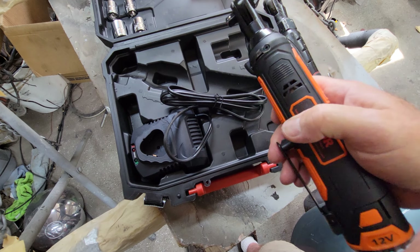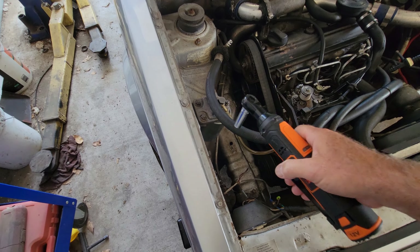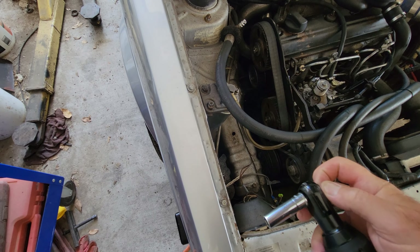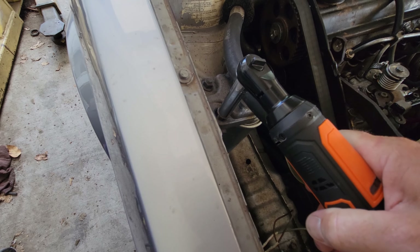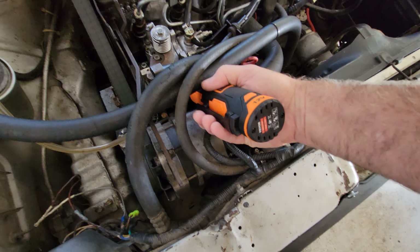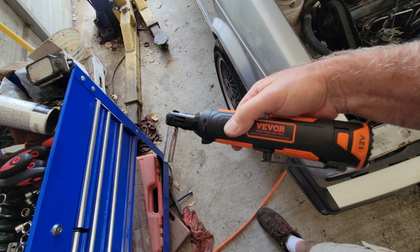It's fast — I think it's actually faster than my other one. I gave it a try off camera just to see, and this sucker is lightning speed. It just takes bolts off fast and probably has more power than the Harbor Freight one. I couldn't get my other one in here, but this one gets into some places the other one can't — that's really neat.